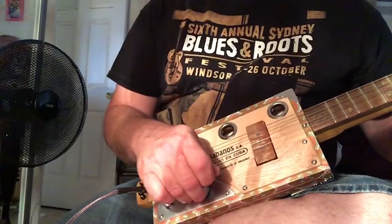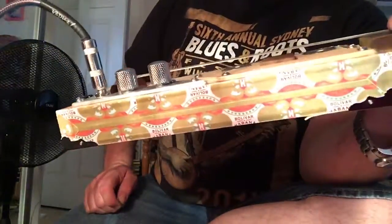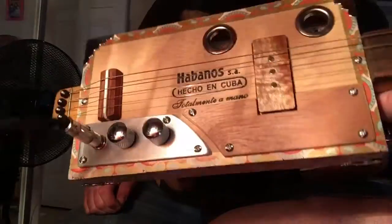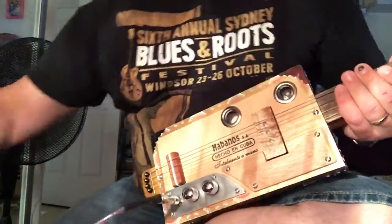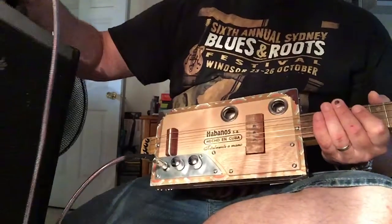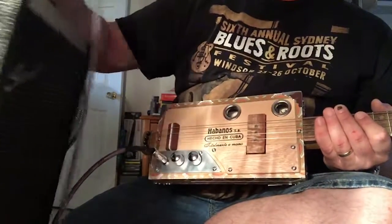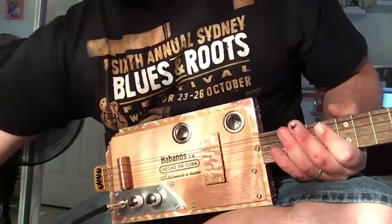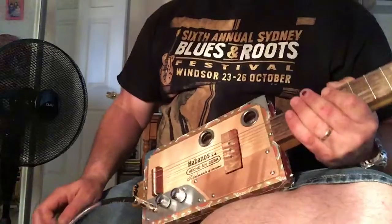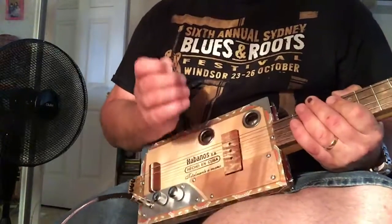That's when you turn it on. We've got a Mortal Coil Low Rider pickup. Now this little puppy's running at mid-8s, so mid-8k. We've got a little Sorrento amplifier here, which is a vintage 1960s Japanese-made amp, I think by Kauai. And it's a little 5-watter, solid state.